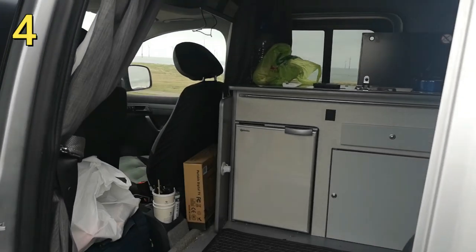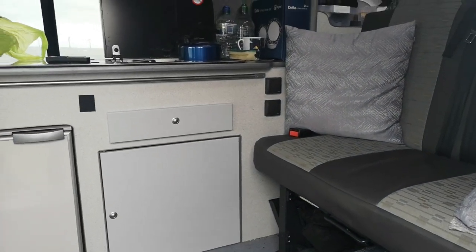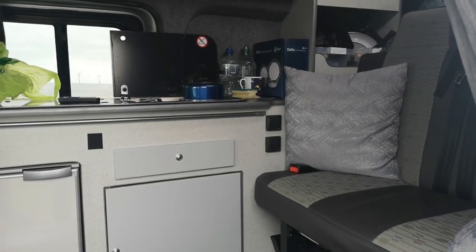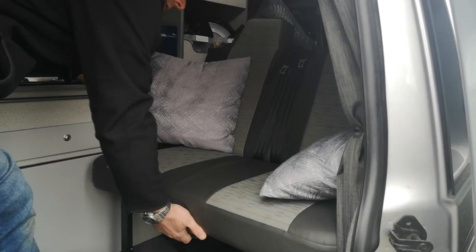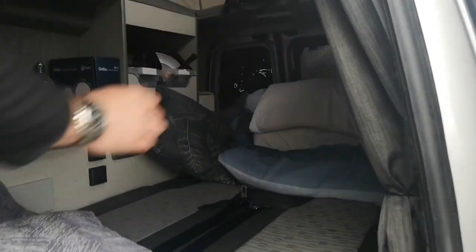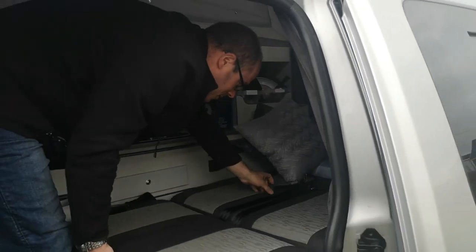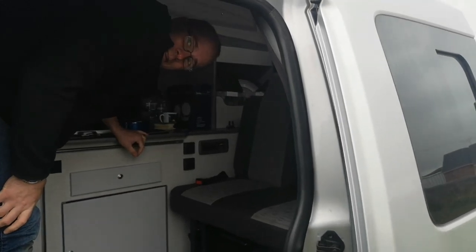Nice little fridge as well. And that there — is it a ribbed one? No, it's a rock and roll bed. Yeah, rock and roll, sorry. You make sure you've got everything in the back ready, then just pull up on the bed — pass out, yeah! Easy, isn't it?